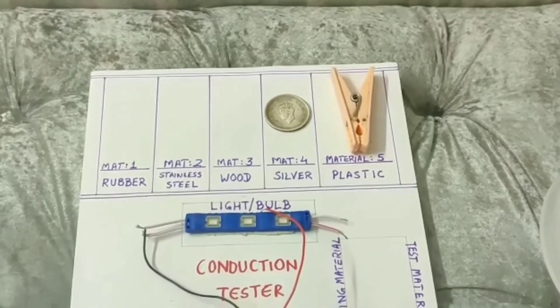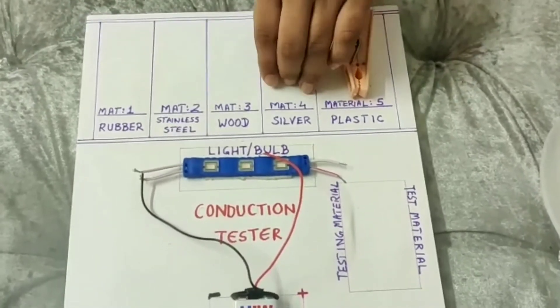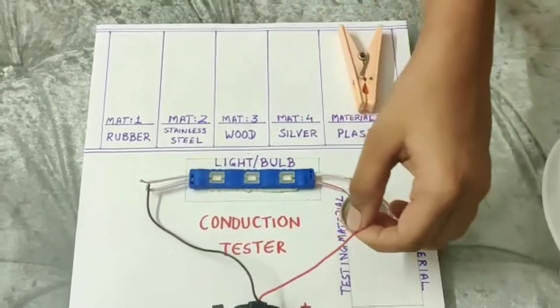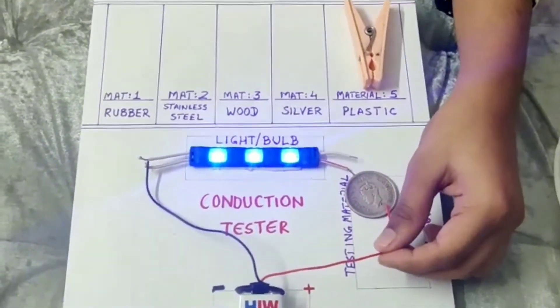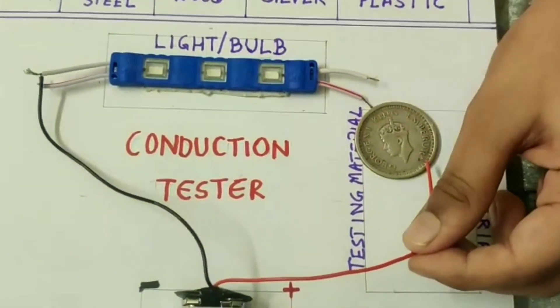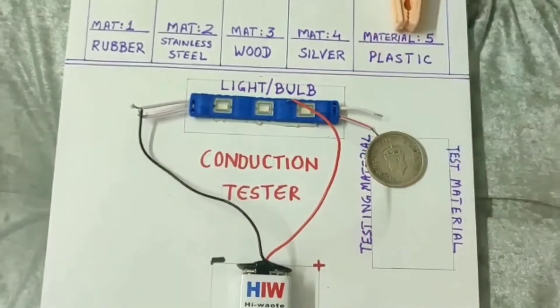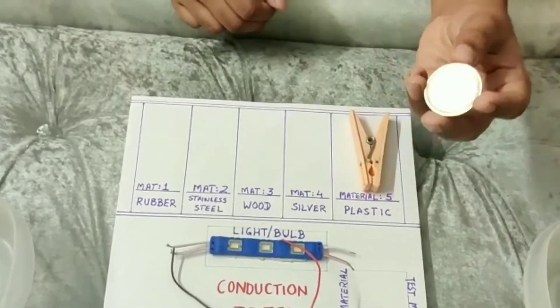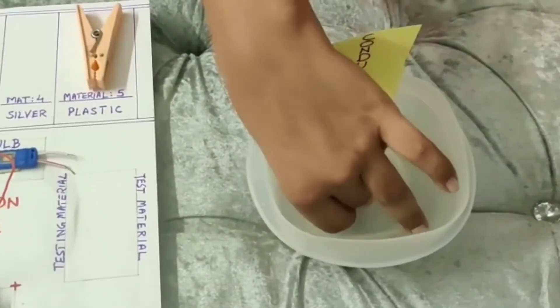Our fourth material is silver. I am going to keep this silver coin in the testing material box and connect the wires. Now, as you see, the bulb is lighting up and the circuit is complete. This means the silver coin is a conductor of electricity. Let us keep it in the conductor box.